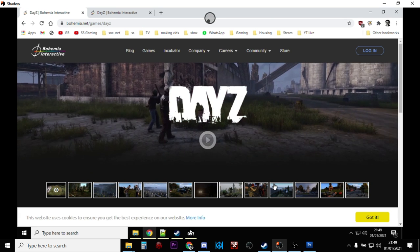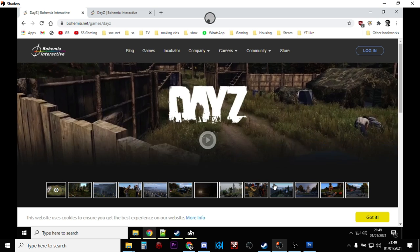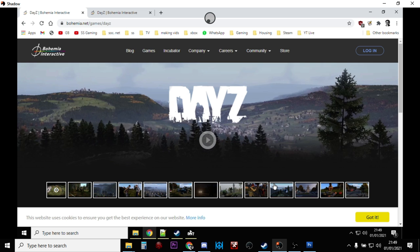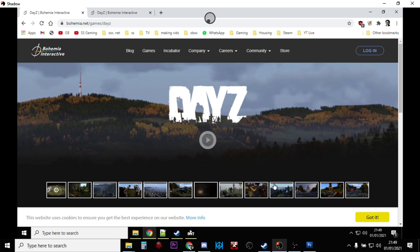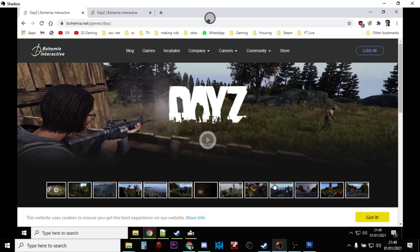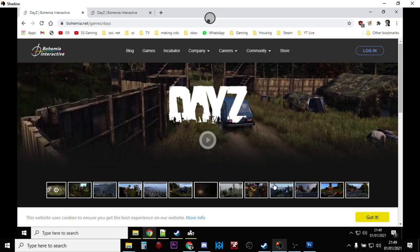Hi everybody. In this video I'm going to show you how you can add Steam Workshop mods to your local DayZ server that you've set up on your local PC, laptop, or a Shadow Boost gaming PC like I've done here — one that you're using for single-player DayZ or probably to test mods: XML mods, Workshop mods, that sort of stuff. It's very simple to do.